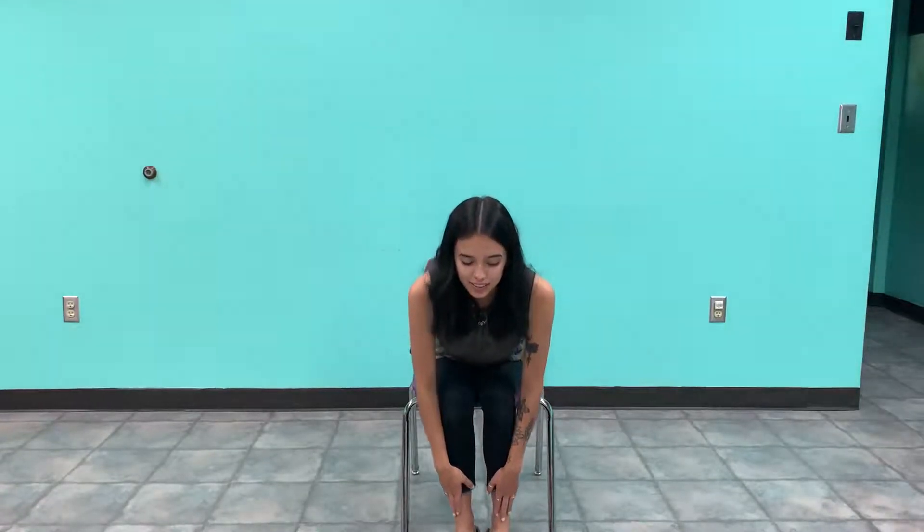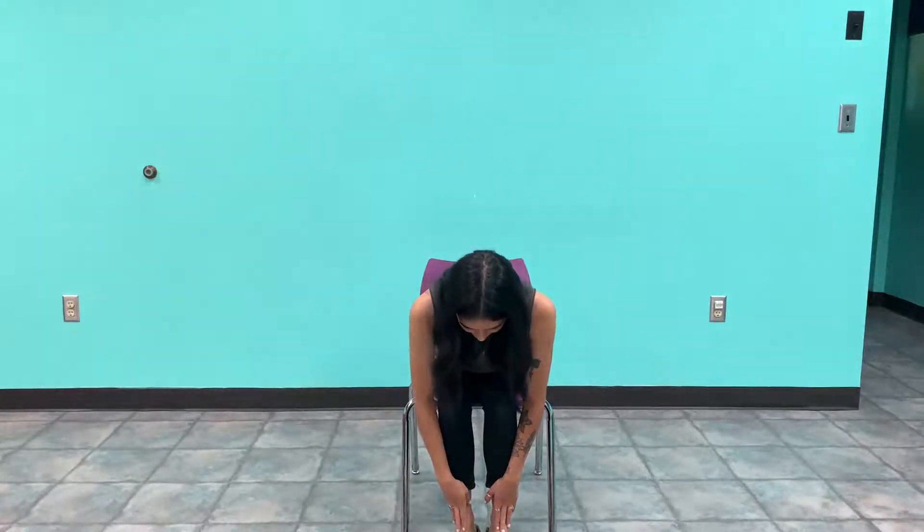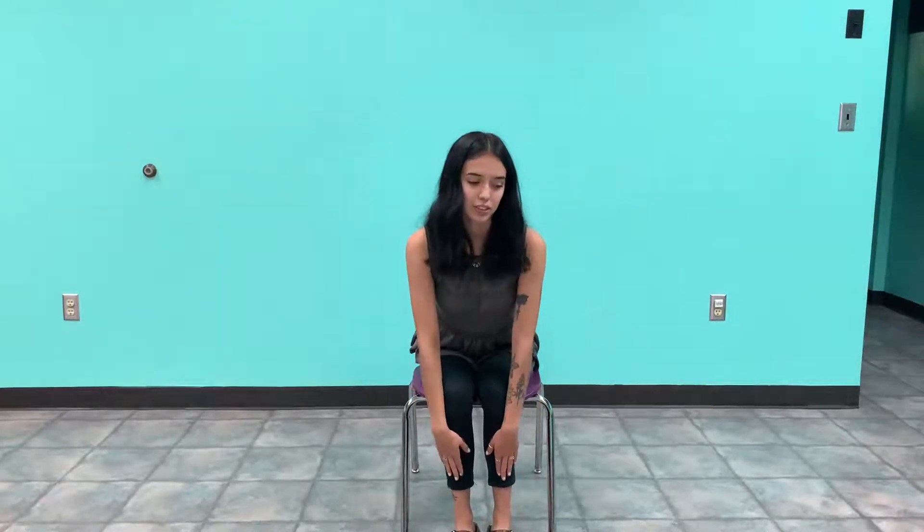Inhale and exhale. Again, inhale and exhale. We're going to inhale and we're going to start folding forward and exhale. You can either touch your toes, or you can just keep your hands on your shins, or you can just lean forward like this with your hands on your knees.